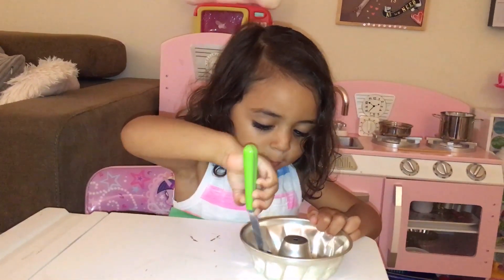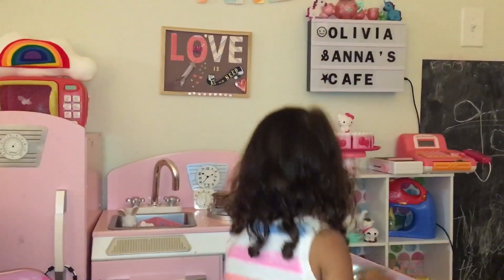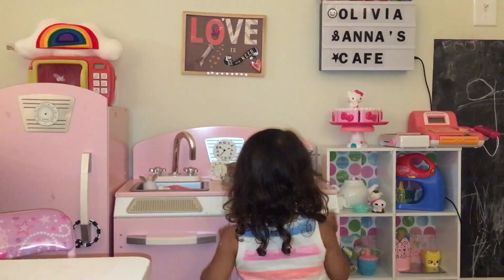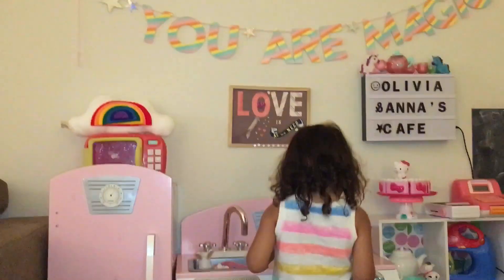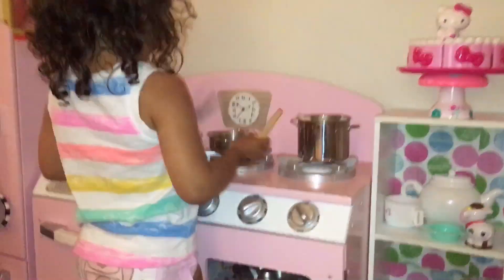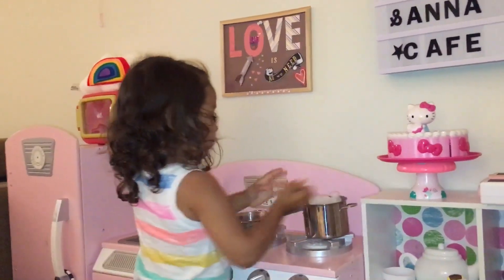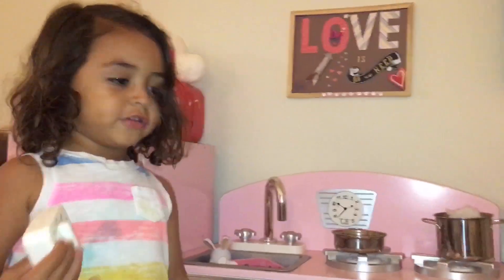Oh my gosh! What the dust — oh my gosh. Put it in our lid. Mess it up with these things. Like the peanut powder. How long do we have to bake the cake? 30 minutes. It smells good. Oh yeah. Wow. Yummy.